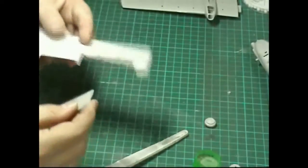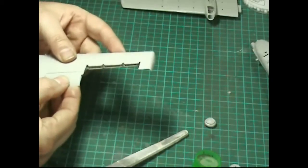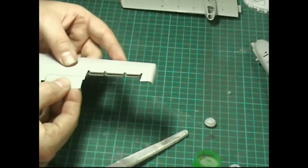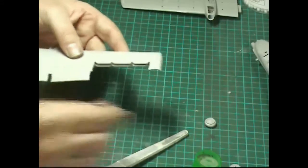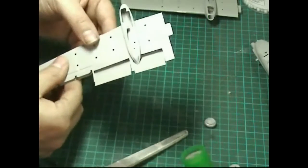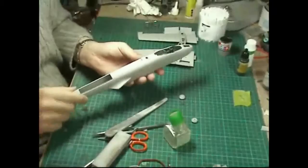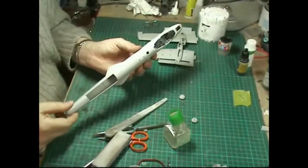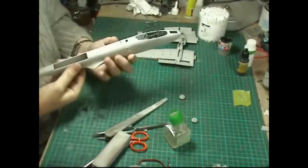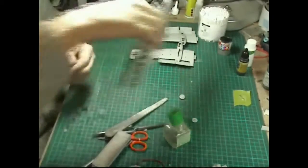A little bit of extra thin - this stuff dries very quickly. Just hold it there for a second, that's nice - run a bit there. Both flaps are now down and done. The aircraft - I've been along here with some gray acrylic paint just to check all the seams. It's still a little bit wet but I can't see any gaps along the top at all, so that's all very nice and done.